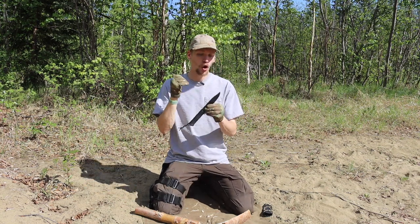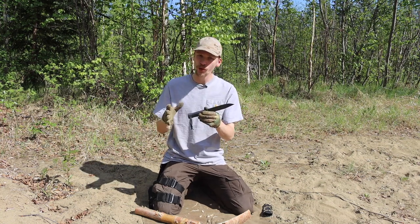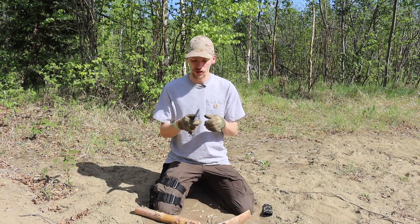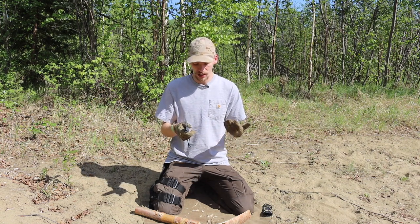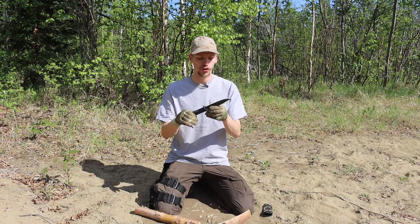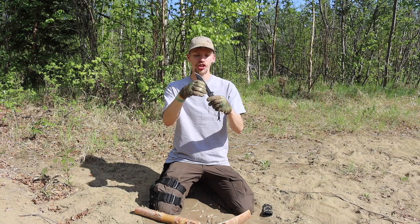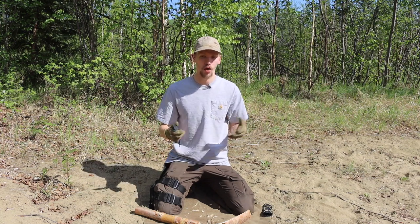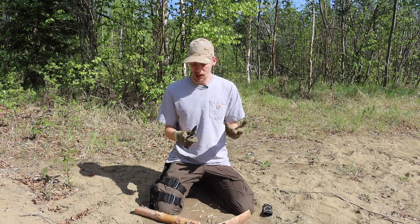On top of that, the coating holds up pretty well. This is a budget knife with a budget coating, but it is a multi-layer coating and it has held up really well. About the only spots where it's worn through are the high-wear areas — the cheeks of the grind and the back of the spine where I've struck the ferro rod — which you'd expect on just about any coated blade.